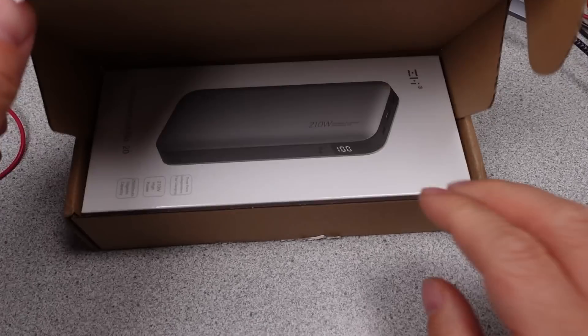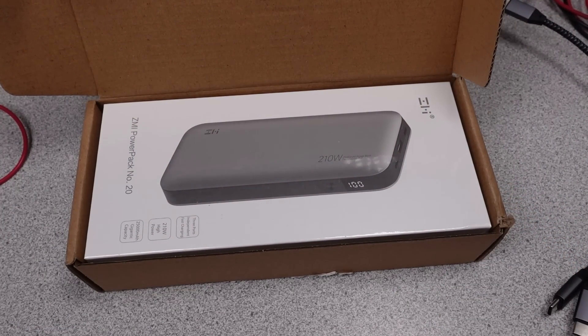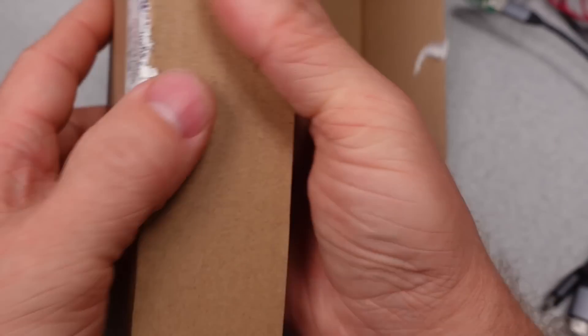If you want to help support the channel, there's a link to my Patreon, the super button, and my website down in the description. Special thanks to my patrons and channel supporters.